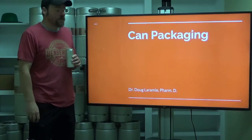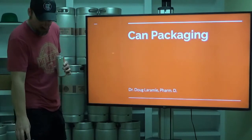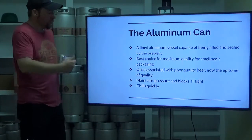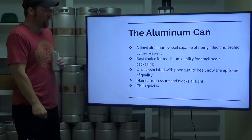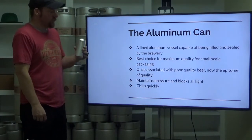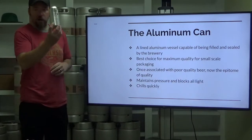Hello everybody, welcome back. Today we're here to talk about can packaging — the aluminum can. What we have is a lined aluminum vessel that is capable of being filled and sealed by the brewery. It's the best choice for maximum quality for small scale, small volume packaging.